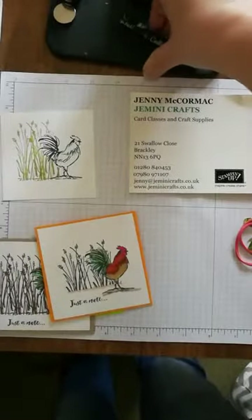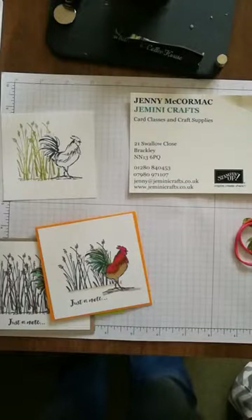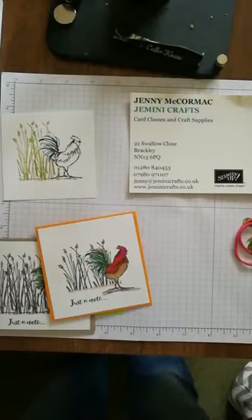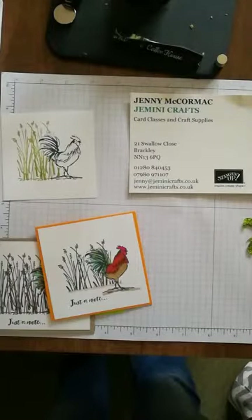Hi and good afternoon, welcome to my live video for today, Monday the 18th of March. My phone is still playing up and I can't get it to rotate properly, so I'm just going to stick with it as it is. It's not the best view — I'd much rather it was landscape — but the light's going so I don't have a lot of time. Let me show you what cards we made today at coffee and card, and also these from the end of last week in Brackley.